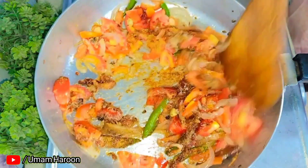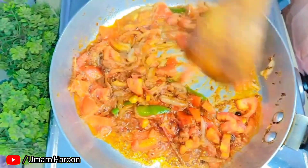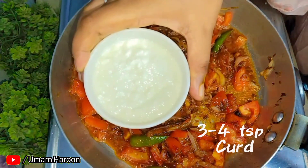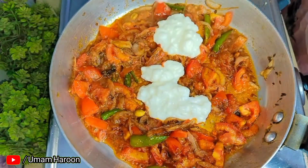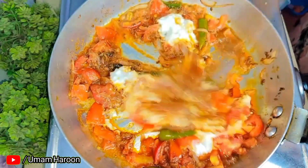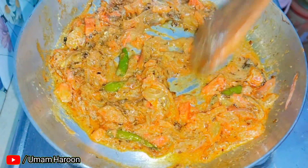Add 1 tsp of garam masala, add masala to taste.